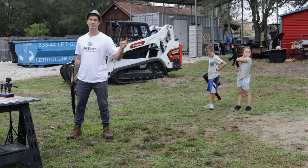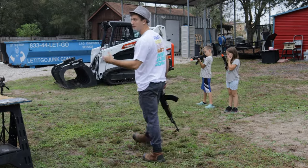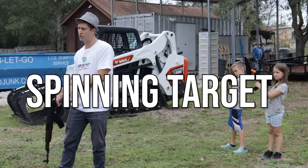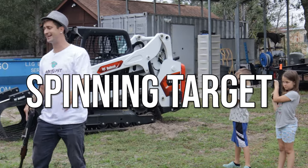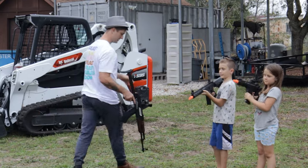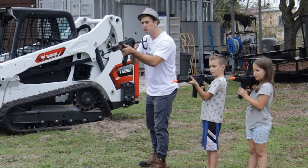Our next target is the spinning target. This one is kind of like a resetting target but it's not electronic — it's not going to keep score — but it looks really cool while you're shooting it. Three, two, one...